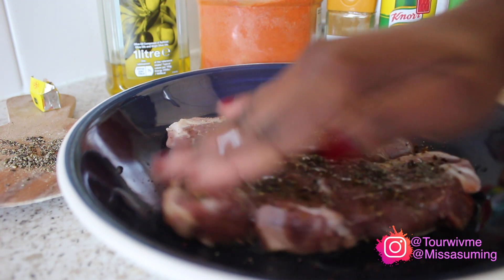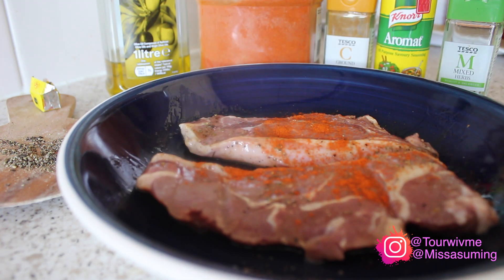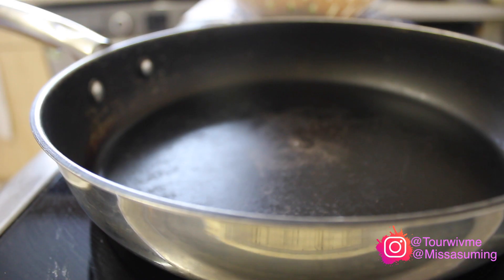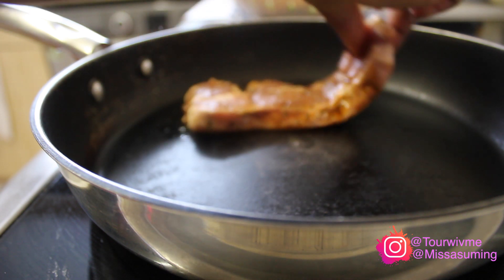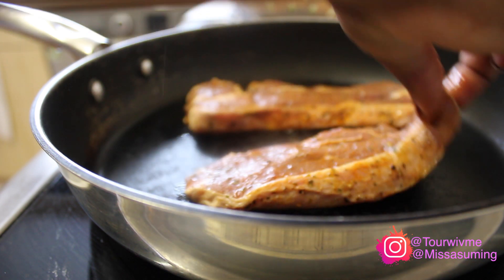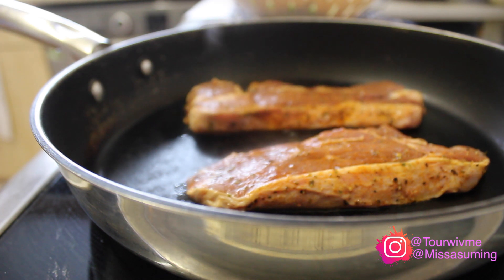For a little bit of color I'm going to sprinkle a little bit of paprika on it. Now because I added olive oil to the meat, I'm not going to add oil to the pan. I heated up the pan and then placed the lamb in the pan.